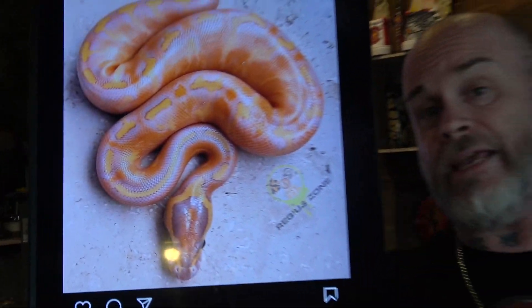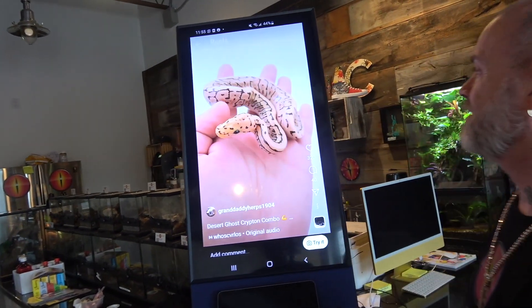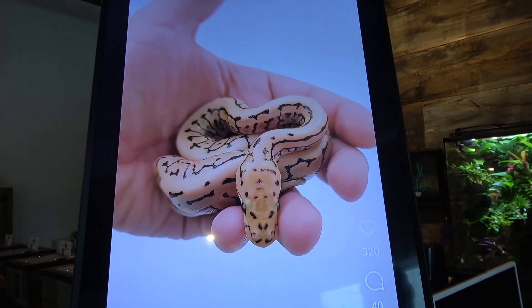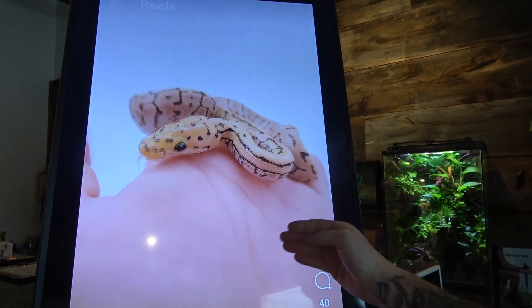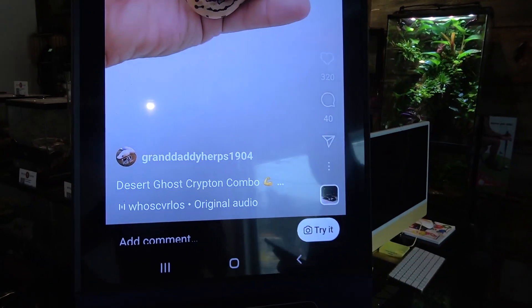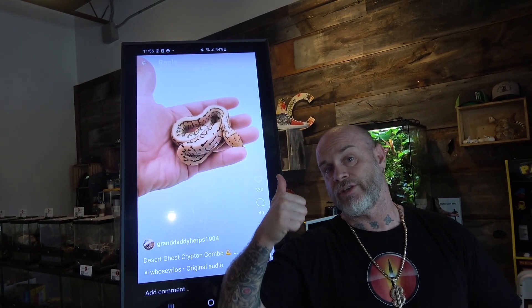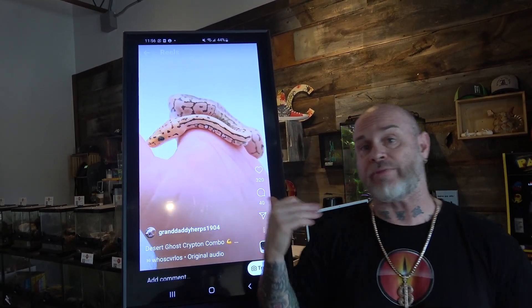And me, last. What did I choose? Granddaddy — Granddaddy Herbs. So it's a Desert Ghost combo: Pinstripe, Spot Nose, DG. I would say it's a Krypton. Yeah, that looks like it. I would say it's a Passed Desert Ghost Krypton, which is Het Clown, Het Cryptic, Pinstripe Spot Nose.